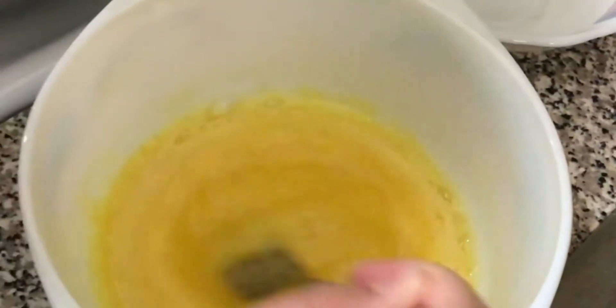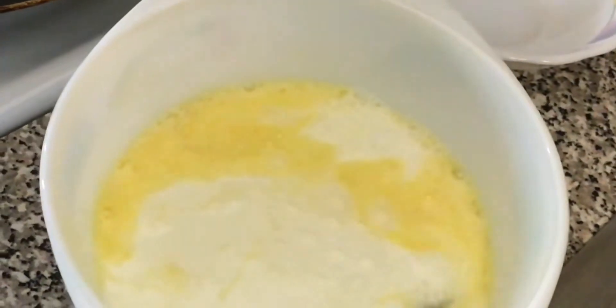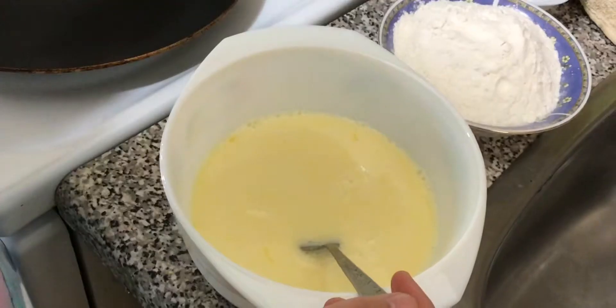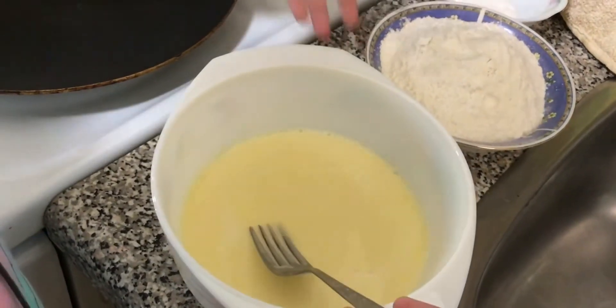You can use a whisk or you can use a fork. Now I have mixed the sugar and eggs very well together and we're gonna add the 200 ml of milk, then mix that together with your eggs and sugar. I'm done mixing in my milk with the eggs and sugar, now we're gonna add —